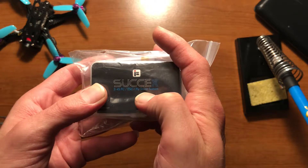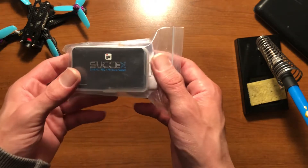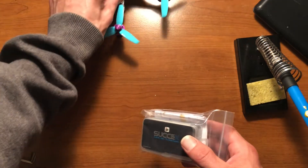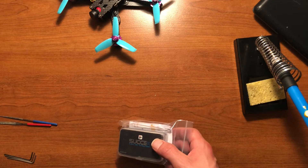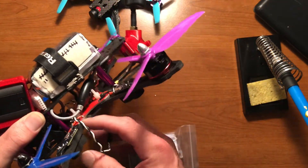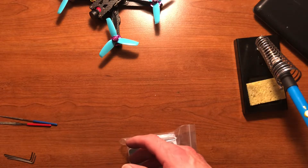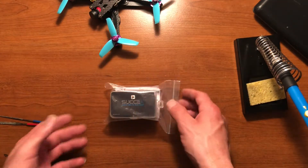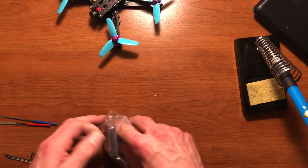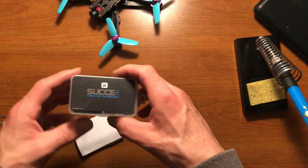It says 2-to-4S FC/ESC fly tower system — but I didn't buy a 2-to-4S, I bought a 2-to-6S version. So unfortunately if I planned on using this with 6S, that probably would not work. I had planned on testing this inside my 5-inch build with a 4S and potentially trying 6S to save weight by swapping ESCs, but that will not be happening. This will strictly be 2-to-4S and this will be the 3-inch build.